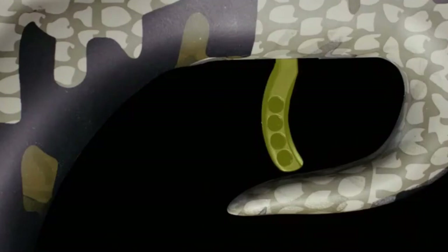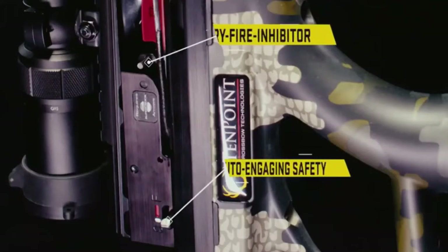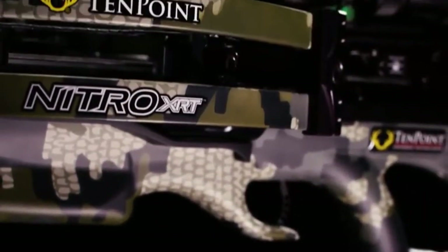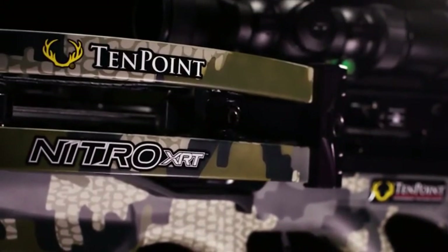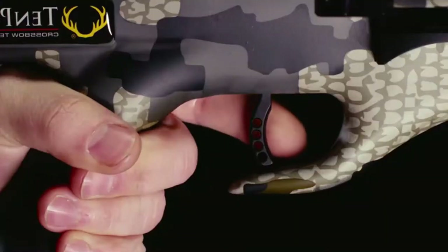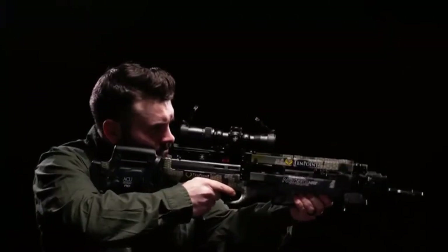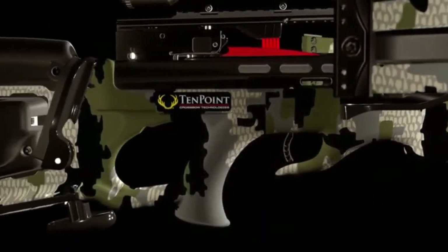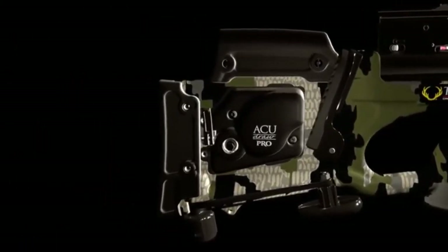The Nitro XRT is equipped with the new T5 trigger, which features an auto-engaging safety and a dry-fire inhibitor. The combination of the new trigger and the reverse draw design make the Nitro XRT the smoothest shooting TenPoint crossbow to date. The Nitro XRT has our lightweight, adjustable, three-piece C3 stock that includes five stock-to-barrel mounting locations for added security.